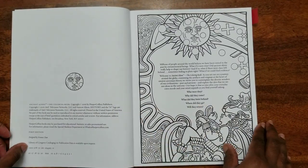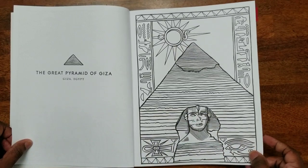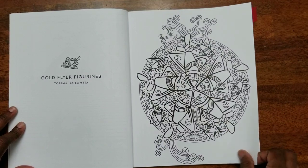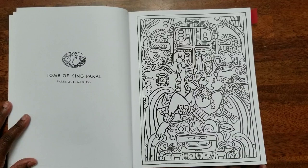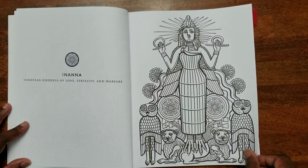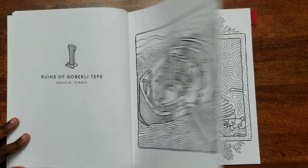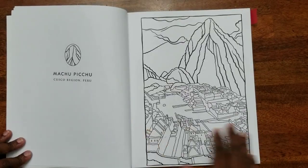It is single-sided, so you can use markers. You can try watercolors in here too. Basically, this book features illustrations of some of the world's wonders — wonders of the world. I like the heavy line art and the subject matter. It goes anywhere from Turkey to places in South America, which I think makes it a really cool book.